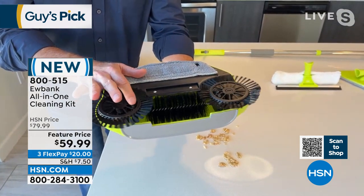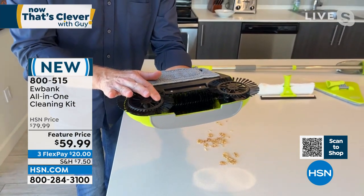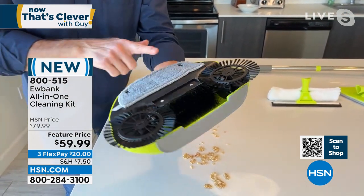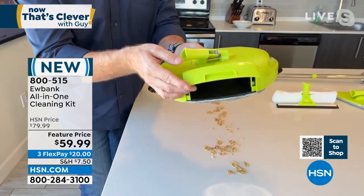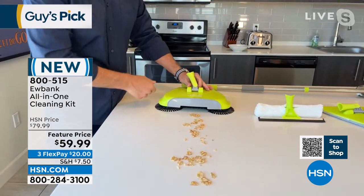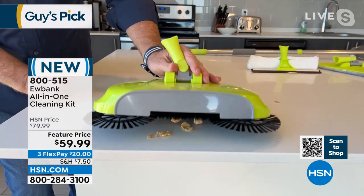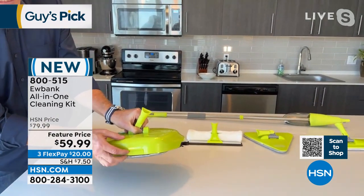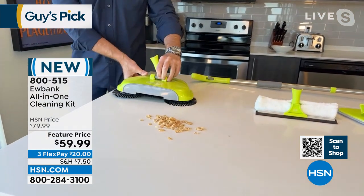We have a black Labrador Retriever named Olive — she's 75 to 80 pounds and sheds all the time. Cat hair, dog hair, dust, dirt, and dander — it flips everything into the bin and then dusts with the microfiber on the way out. You simply pop open the bin in the back to empty it. Look at how cool this is — it picks up all that stuff, then you open the back and empty it into the trash. Absolutely brilliant.